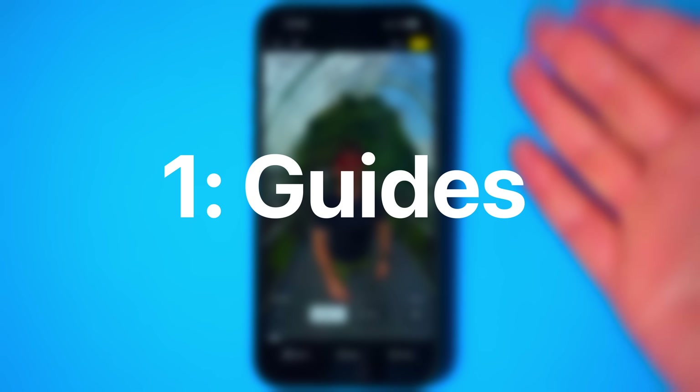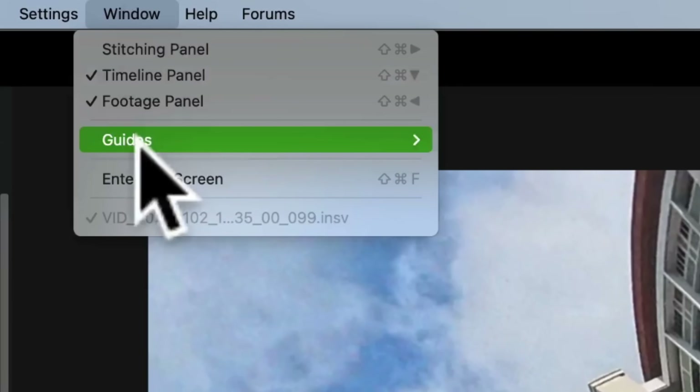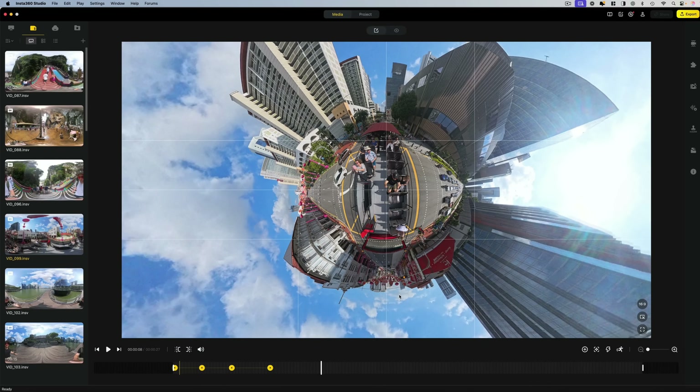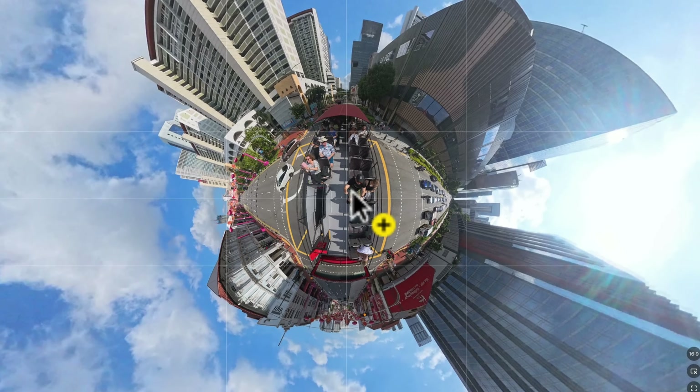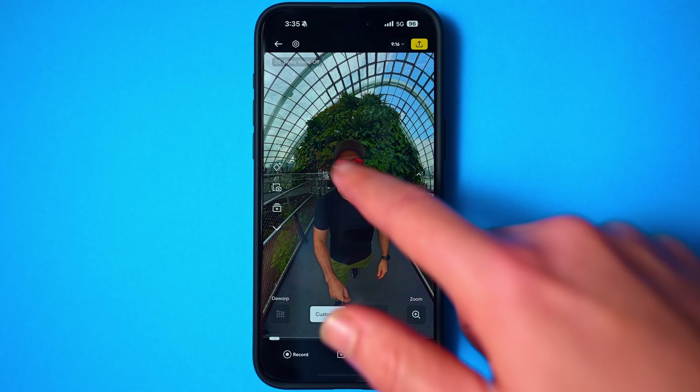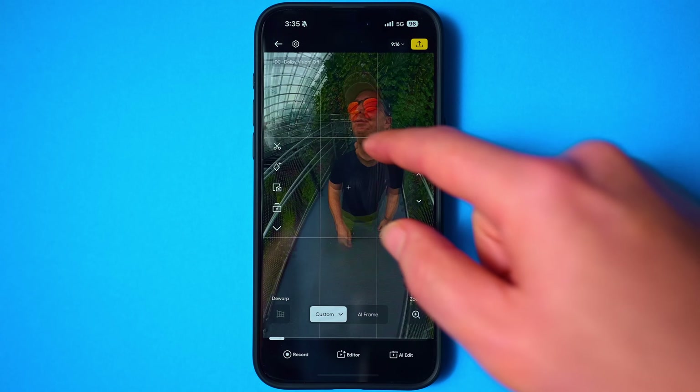The first hidden feature are the framing guides. Inside the Insta360 Studio desktop software, one of the best features it has is a guide that you can bring up that helps you frame your shots symmetrically without having to do the guesswork. Yet here in the mobile app, it seems to be missing — that is, until you start moving around.